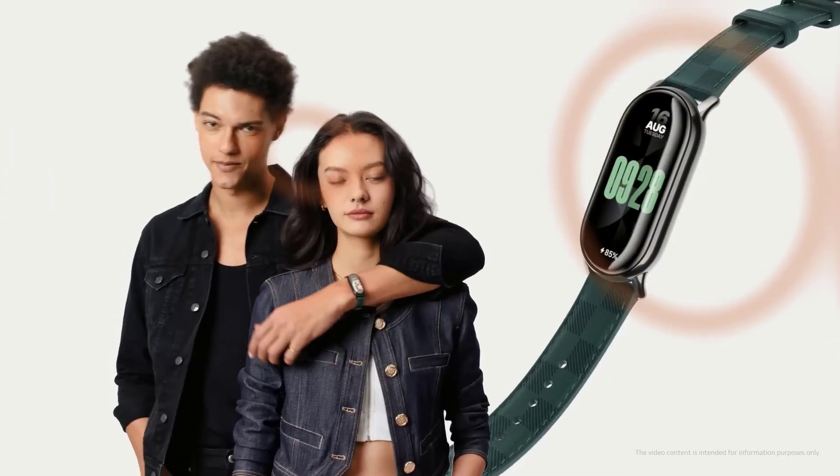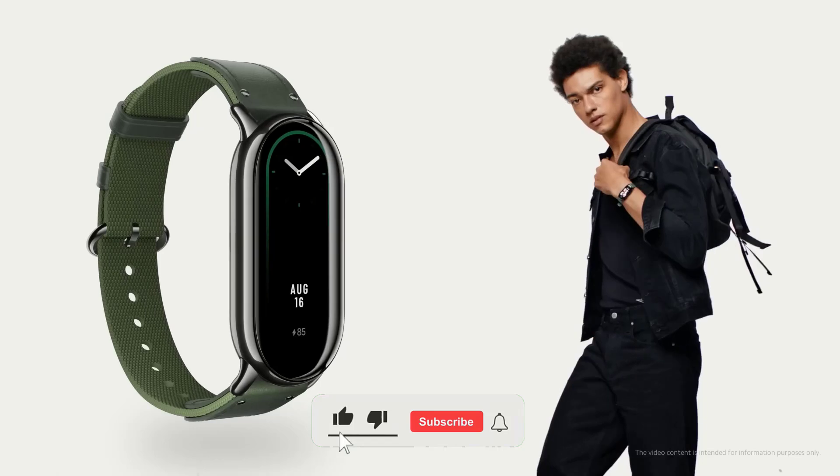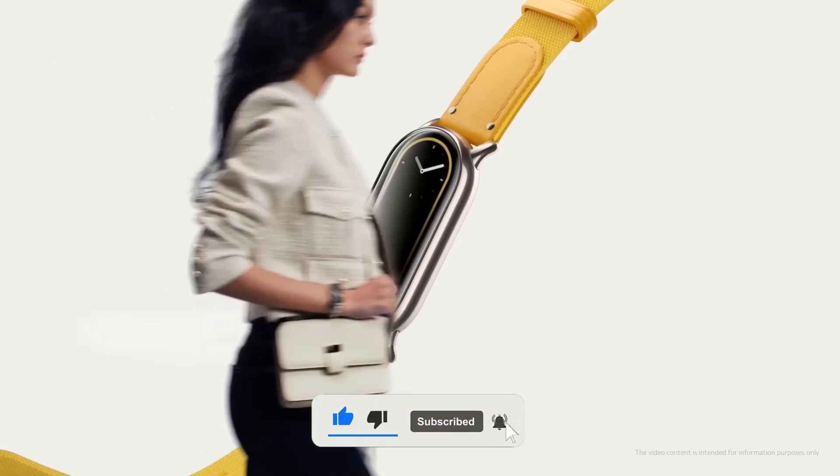But before we begin, don't forget to hit that subscribe button and turn on notifications so you never miss out on the latest tech news and reviews. Now let's jump right in.